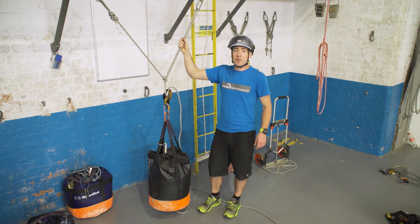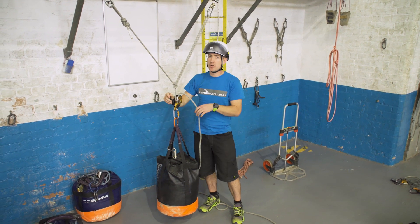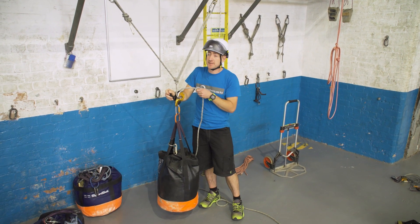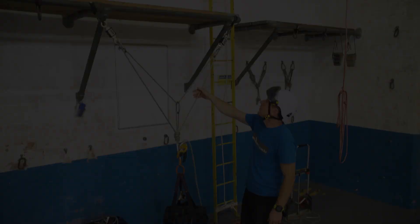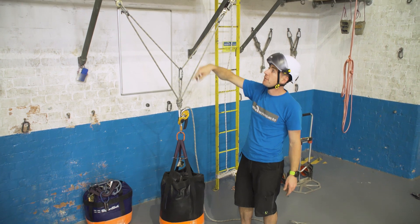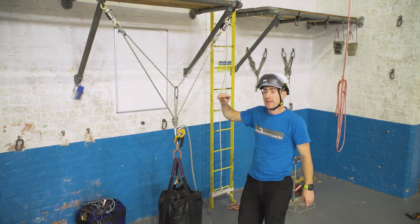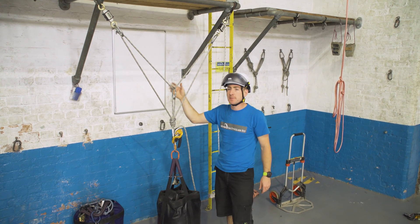As a rule of thumb, it's a great idea to spread the load between the two anchors. We're just going to look at something that you might see on site. You may or may not have seen this before — this is a self-equalizing bunny. Or is it? It's actually the non-self-equalizing bunny.